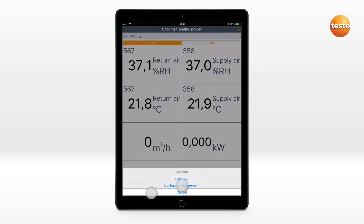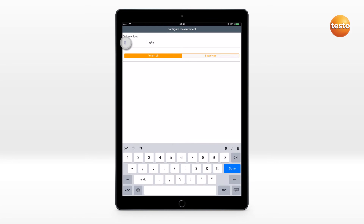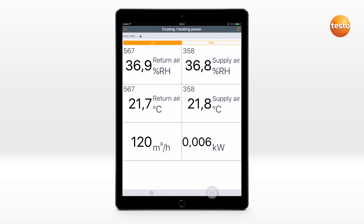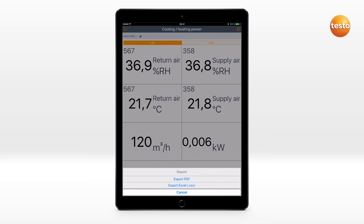You configure the measurement via the Options icon. Enter the volume flow and define the air type. The cooling or heating performance is automatically calculated. The result can be saved and sent as a report.